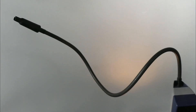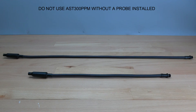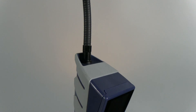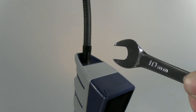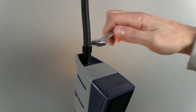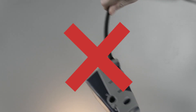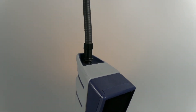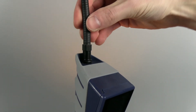The included extra long probe can provide that little extra reach you might need to leak check in hard-to-reach areas. To install the extra long probe, unscrew the original probe using a 10 millimeter wrench. Never unscrew the probe by twisting it. Screw the extra long probe on and torque to about 35 inch-pounds or 4 newton meters.